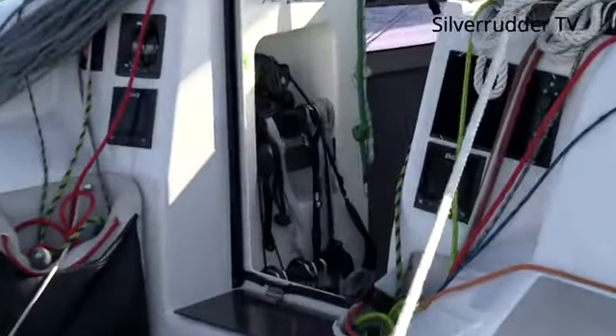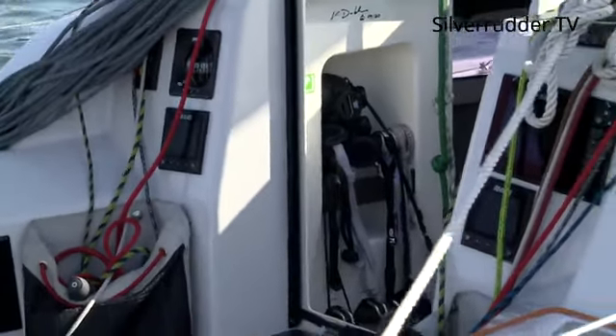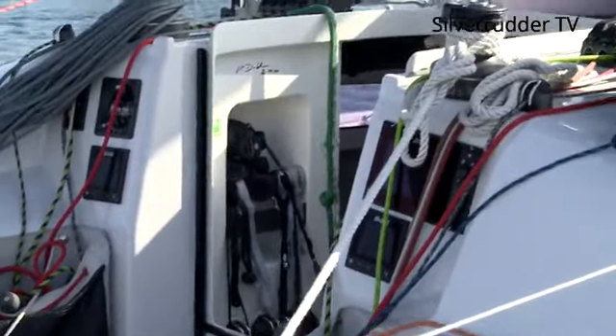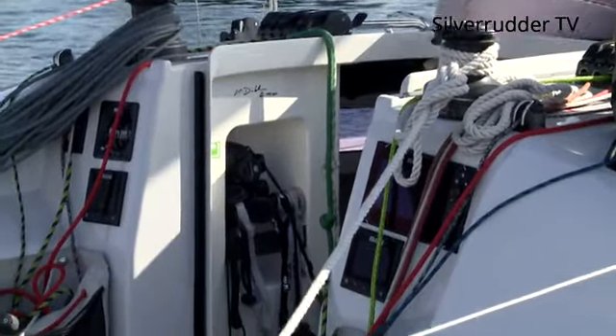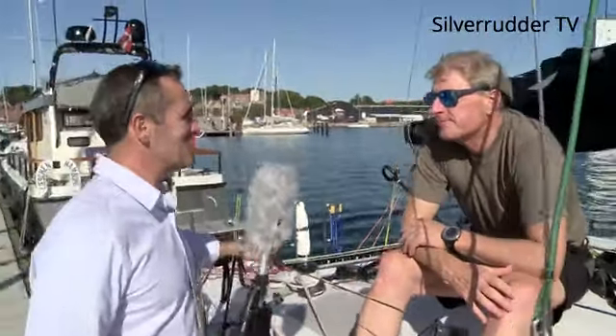Would you recommend this boat to another Silver Rudder racer next year? Yes, definitely. I think the nice thing is that compared to some of the competitors, you can still use this boat for family sailing — not just camping on water, but nice sailing with two or three people. So you'd call it a very fast family cruiser? Yeah, one that gives you a lot of fun.